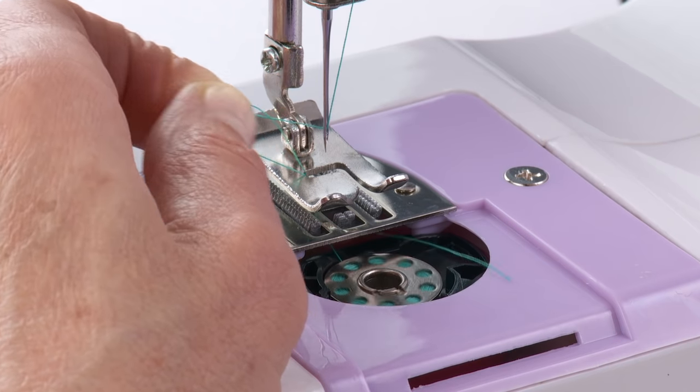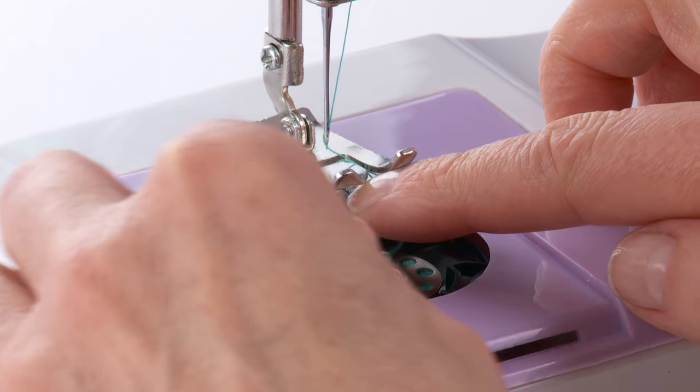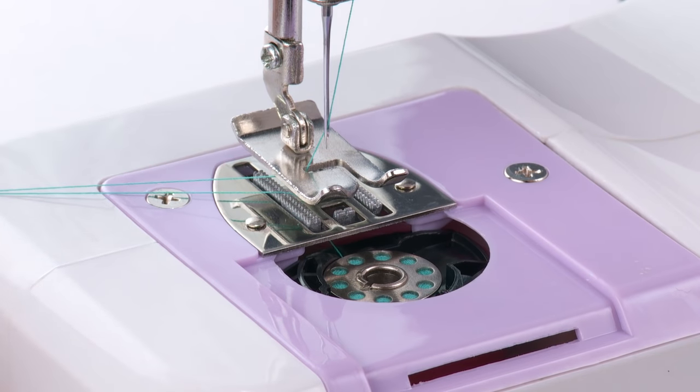Lightly pull the needle thread and pick up the bobbin thread, which will appear through the opening of the needle plate slot. Pull both threads to the back, leaving thread tails about 4 inches long.